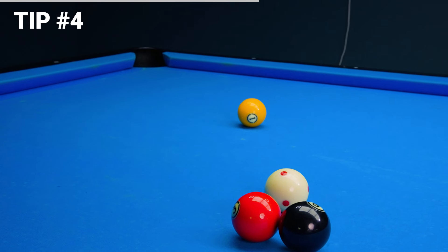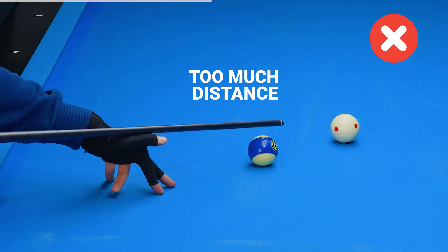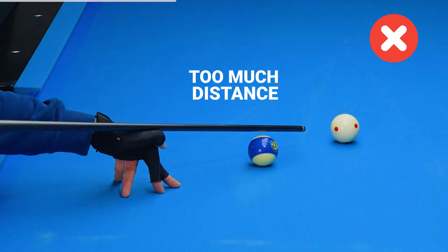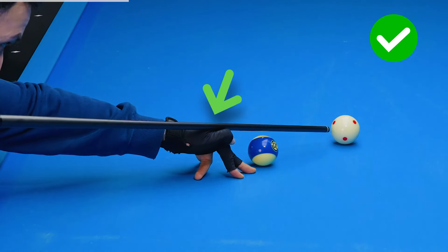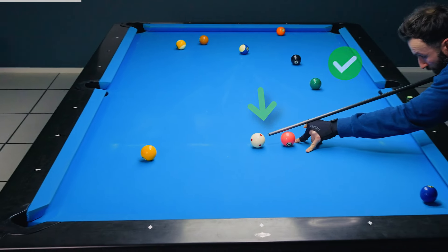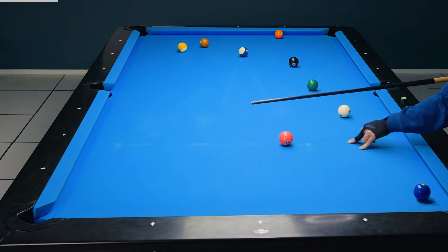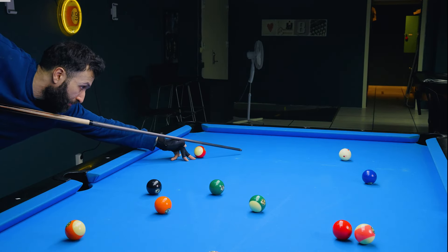Tip number four is based on a mistake I see a lot of players making. When bridging over a ball, don't do it like this. Instead, get your bridge hand as close as possible to the ball you're cueing over and ensure your tip is close enough to the cue ball. And most importantly, keep steady. With these, practice makes perfect.